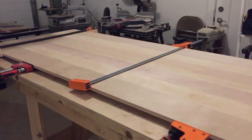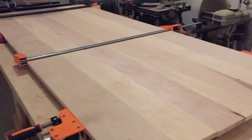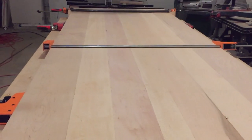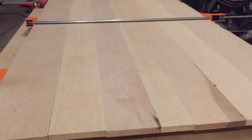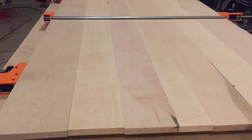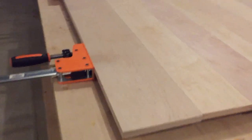The two halves of the tabletop are joined together, and this is a really important step in the building process. One reason is you want the table to be as level as possible when you join it. As you can see here, I've alternated the clamps.